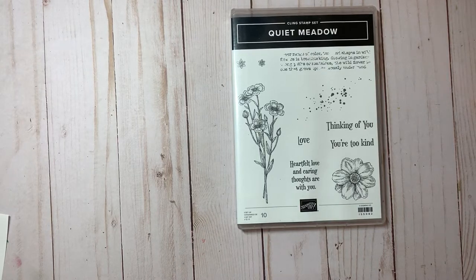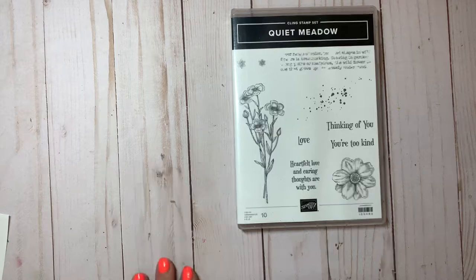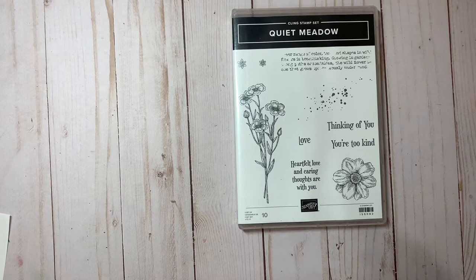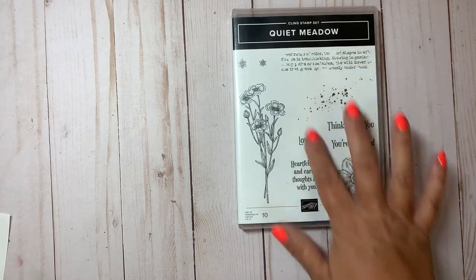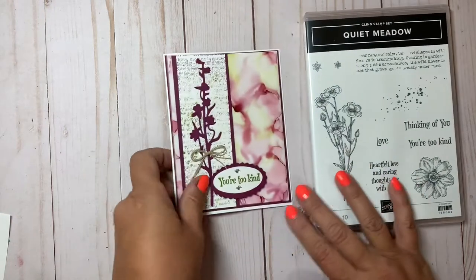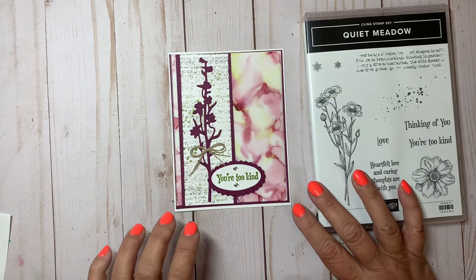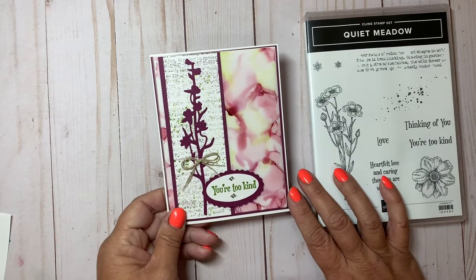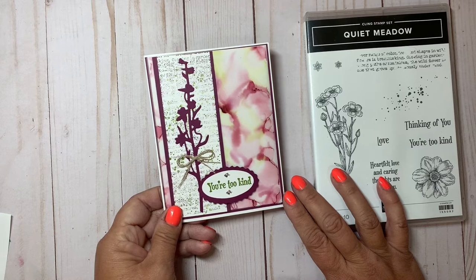Hello everyone, it's Arlene from Design with Arlene. Welcome to my channel where I make video tutorials sharing my love of paper crafting. Today I have a card that I'm going to be making using this Quiet Meadow set by Stampin' Up! This is a card where I'm going to show a technique using the Stampin' Blends markers and alcohol — it's fairly popular and I really love it.